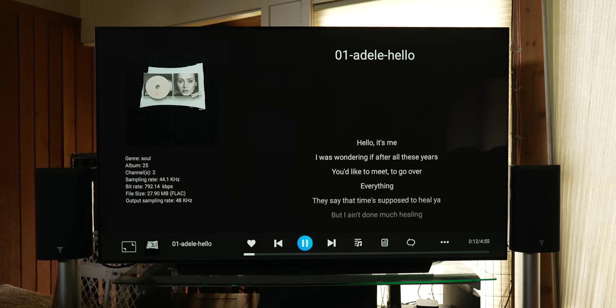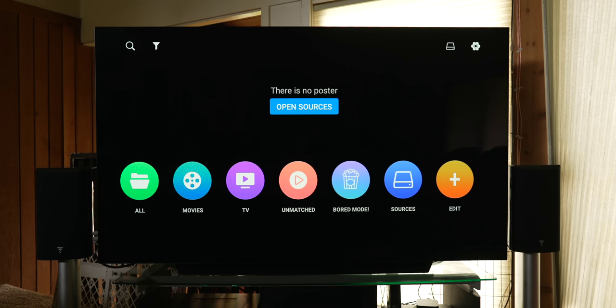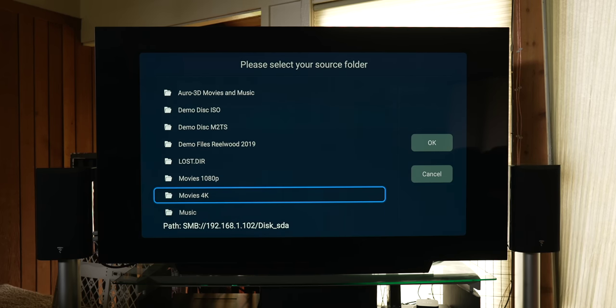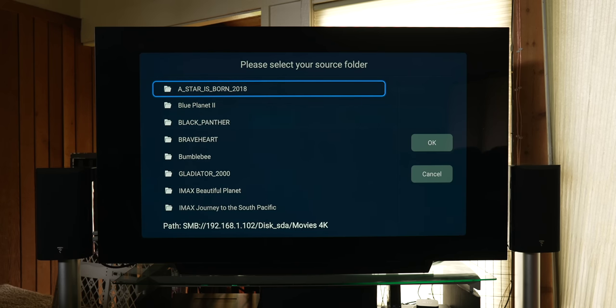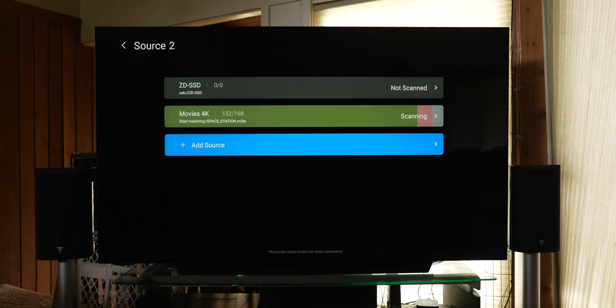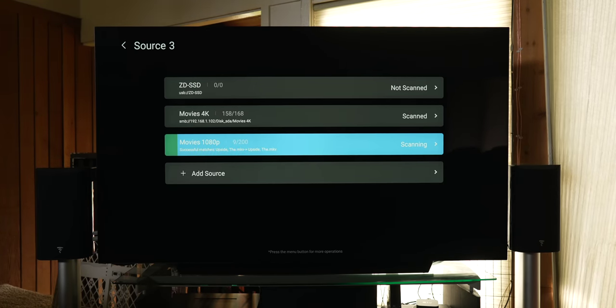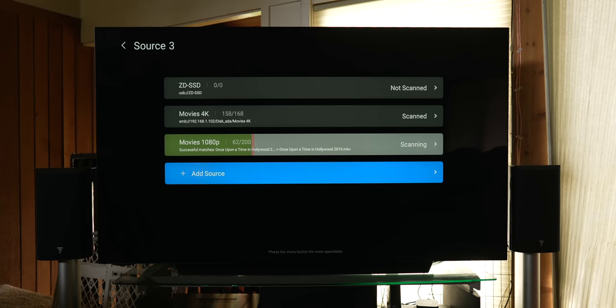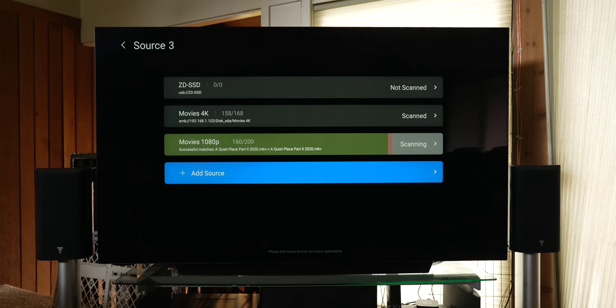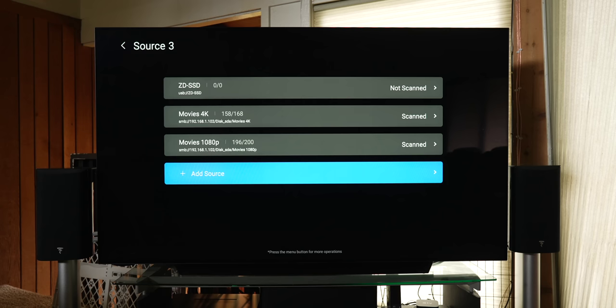To scan for movies, go into Poster Wall, select Open Sources, then add a source. The Zydu remembered the previous location of my hard drive on the network. I scrolled down and selected the Movies 4K folder, hit OK, then Start Scan. It will scan your hard drive for all movies in that folder. I also had it scan the Movies 1080p folder. This did take a while — with about 300 movies total, it took around 20–30 minutes. Your mileage may vary depending on how large your movie catalog is.